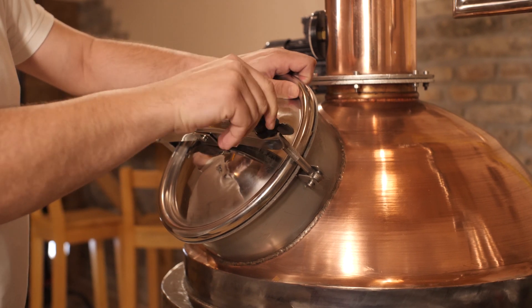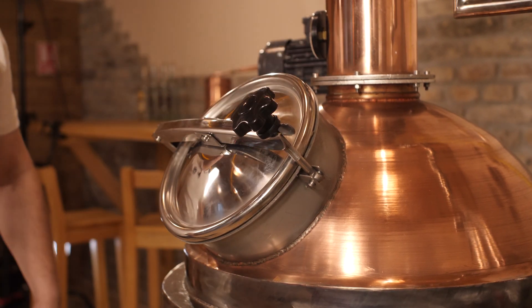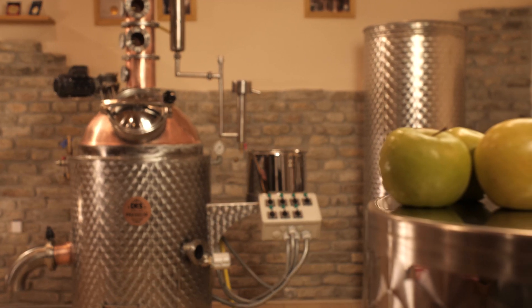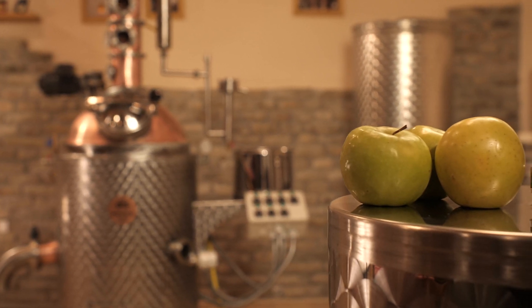Once the mash is in the machine, make sure that the manhole is properly closed and then you can start the distillation. Today we have a fermented mash from apples, but you can use almost any type of fruit or grains. Let's start the process.